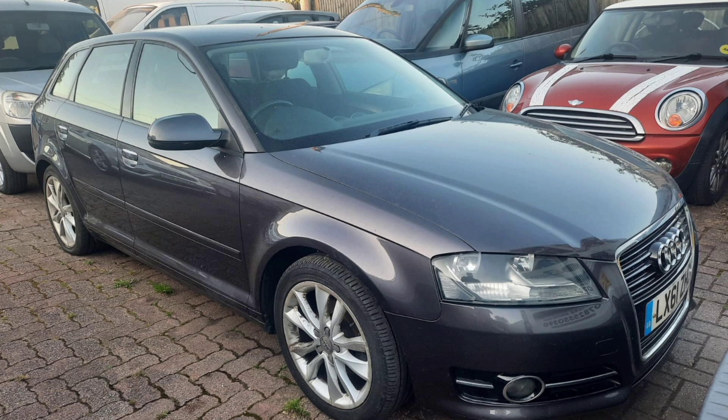Welcome back to the channel. Here is an Audi A3 Sportback. I bought this from Audi — they phoned me and said we've got an Audi, are you interested? It needs a clutch and gearbox. I said yeah, I'll have it off you. 170 quid I've got it for. Bargain.